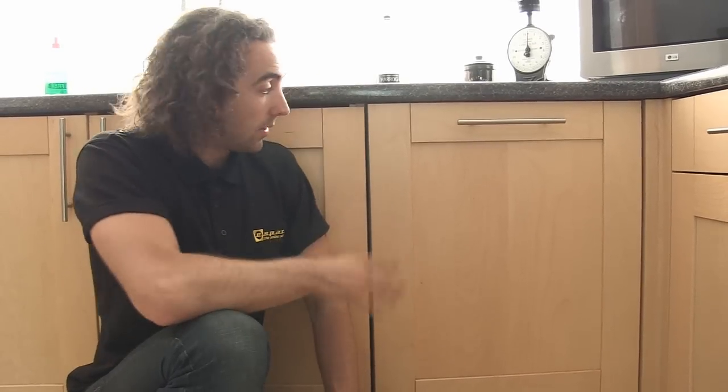Hi, I'm Josh from eSpares and in this video I'm going to be explaining to you how a dishwasher works. Dishwashers are quite a common fixture in many modern households nowadays so it's always good to understand how they work in case you start to experience problems with yours. This is an integrated dishwasher but they all work in pretty much exactly the same way.